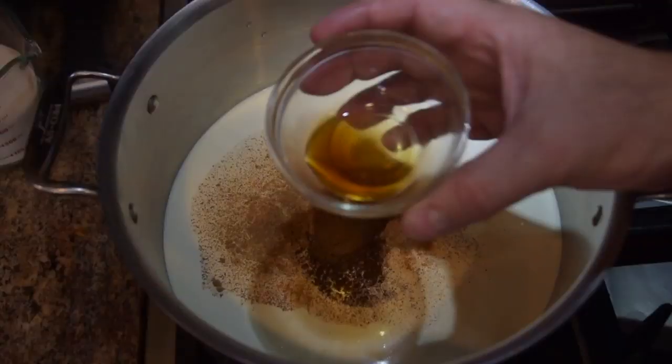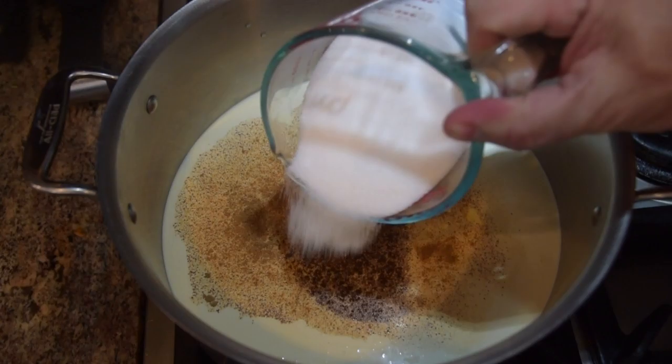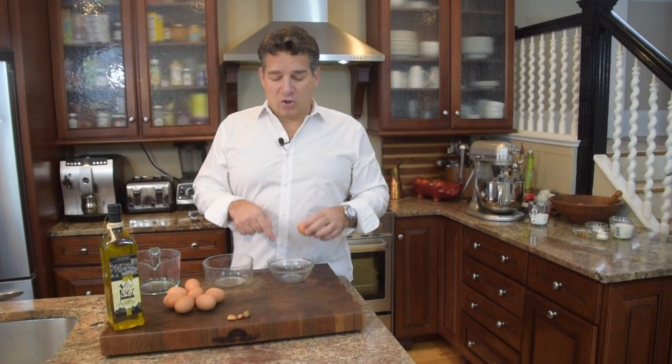Pinch of salt, half a teaspoon of nutmeg, quarter teaspoon of clove, teaspoon of cinnamon, two teaspoons of vanilla. Now on our sugar, I'm going to split this — I want three quarters of a cup of sugar here, and then three quarters of a cup I'm going to mix with my eggs. Give it a nice gentle stir. Everything won't mix perfectly yet until it starts to warm up.